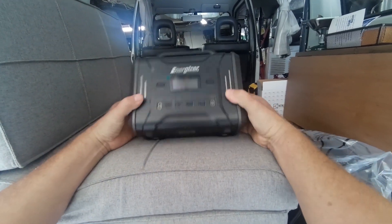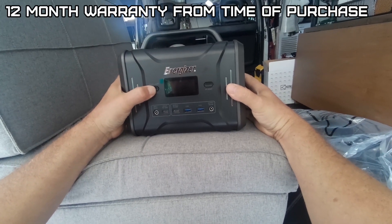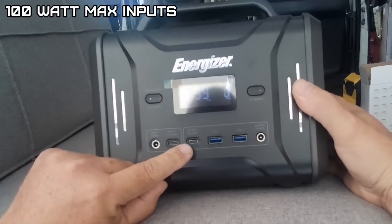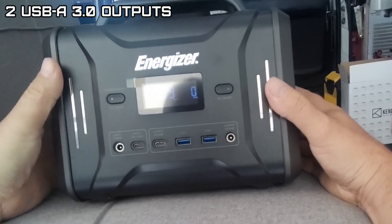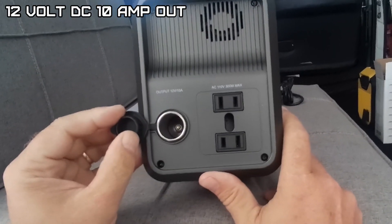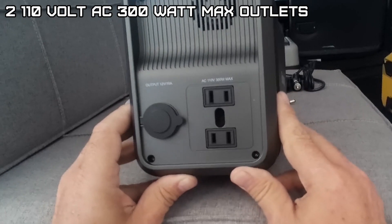Pretty compact unit, got a little weight to it — weighs in at 9 pounds 1 ounce. Currently at 75% charge. Here are your charging inputs and outputs: 100 watt USB-C, two USB-A 3.0 ports, a 12 volt outlet, a 12 volt socket on the side, and 110 volt 300 watt max AC outlets.